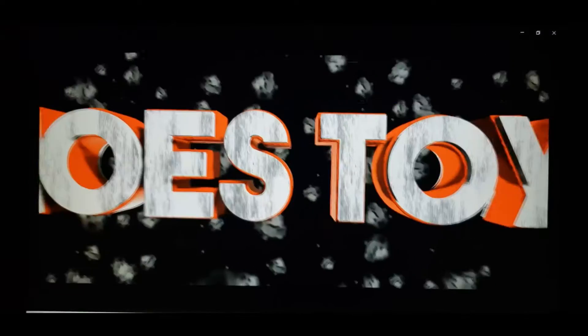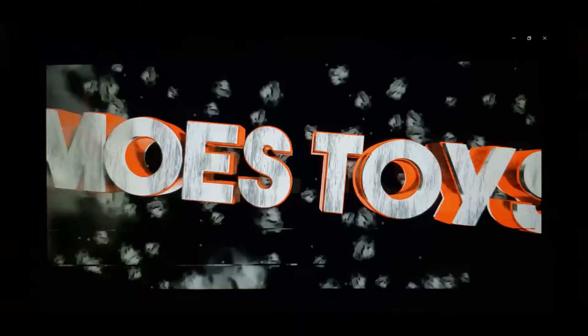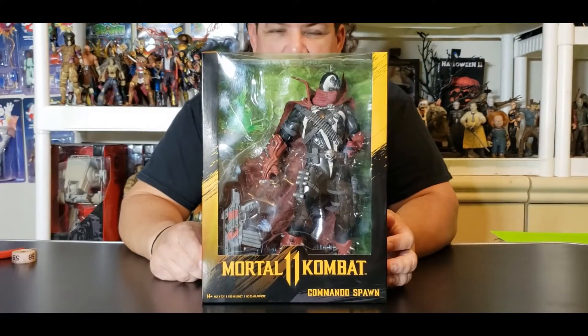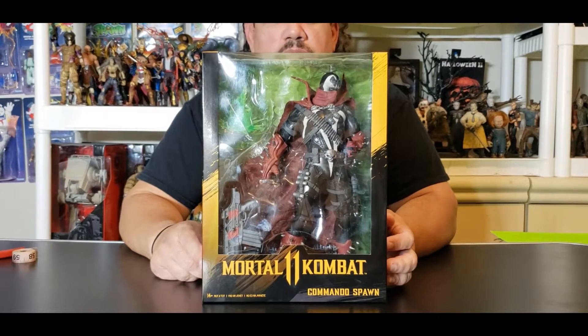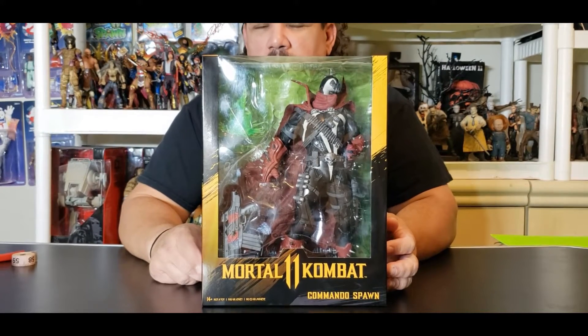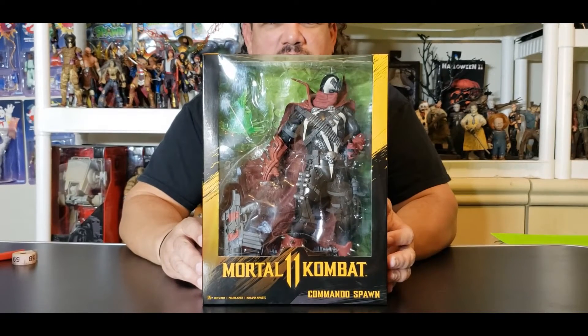Today on Moe's Toy Room we're going to unbox from McFarlane Toys and their Mortal Kombat 11 line. Hey everyone, welcome to another edition of Moe's Toy Room, coming from my room to yours. Today we're going to unbox and review from McFarlane Toys and their Mortal Kombat 11 line — here is Commando Spawn.